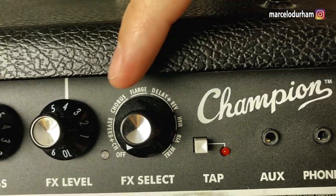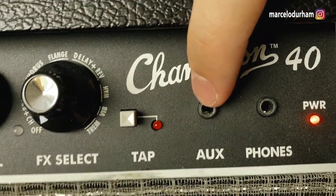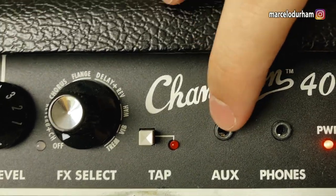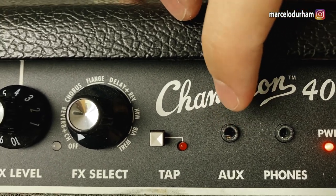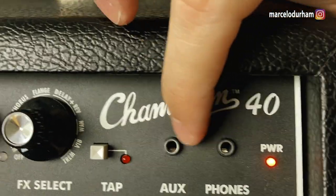You've got an aux in — a lot of people say you can plug in an MP3, but MP3 is kind of from the past. I'd say try a headphone out from your computer, plug in here, and you can play YouTube videos on headphones and play along.